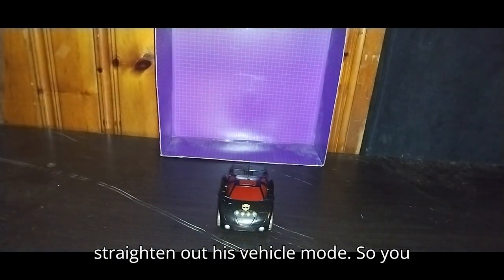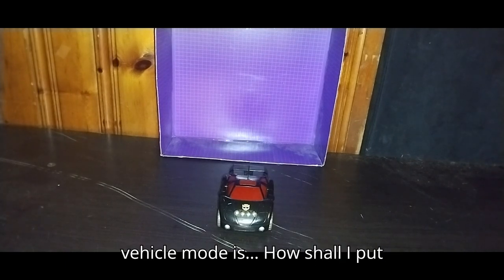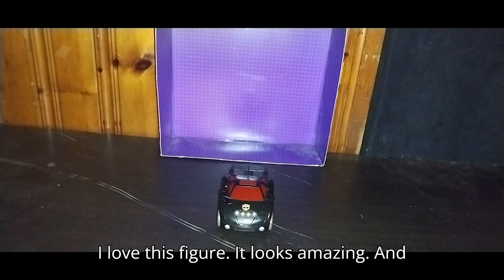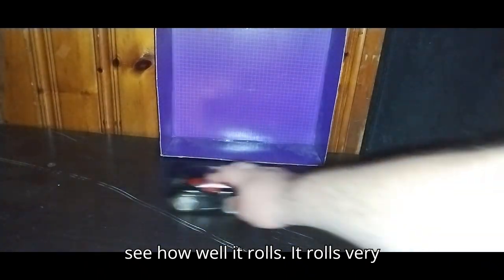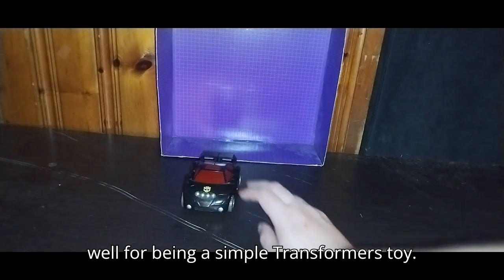It's almost been a minute, so I had to straighten out his vehicle mode. You can see the paint and sculpting on his vehicle mode is — how shall I put this — fantastic looking. I love this figure, it looks amazing. And now we're going to see how well it rolls. It rolls very well for being a simple Transformers toy.